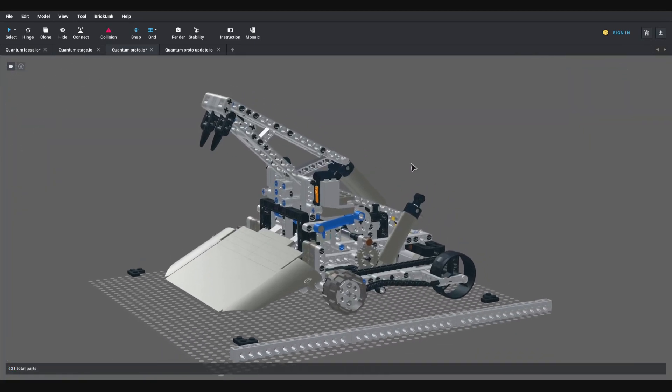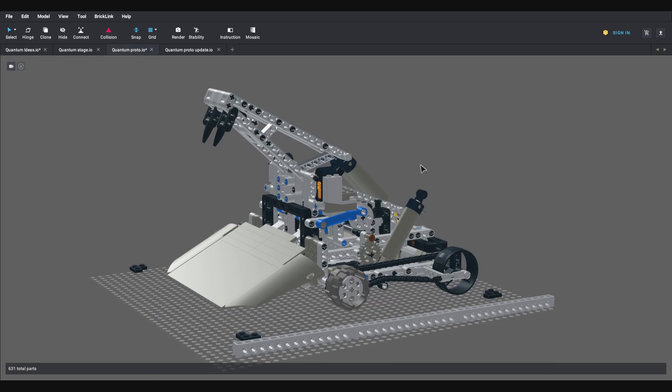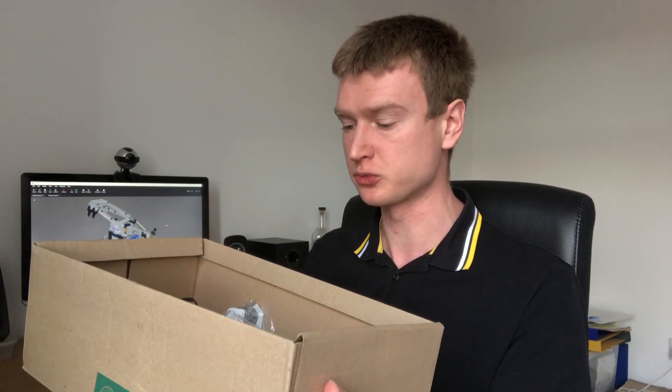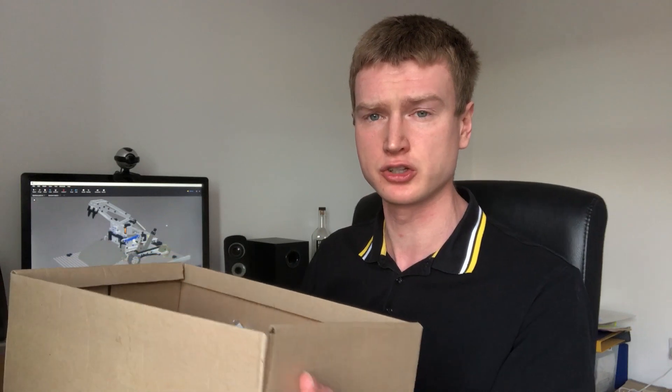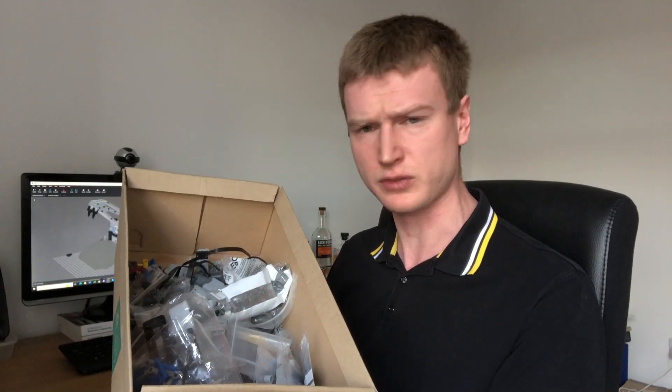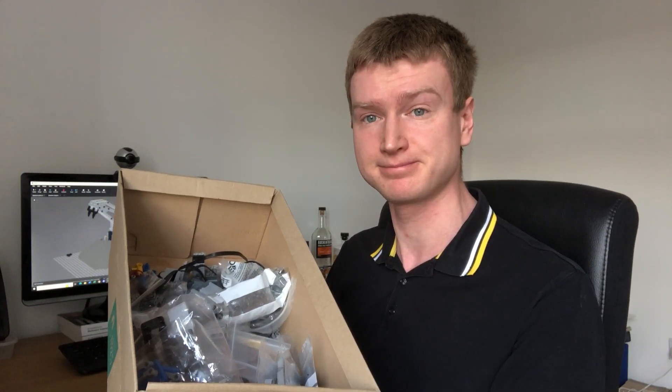This thing is certainly looking more like a robot now, and it's about time I started putting some real parts together. I've spent the last week or so bagging up all the bits so I can build the prototype. Thankfully I already had quite a lot of the parts in my existing collection, particularly the electrical parts, which would have been quite expensive to get fresh now that Power Functions has been discontinued. I was then able to put in the orders for the other bits I needed on BrickLink.